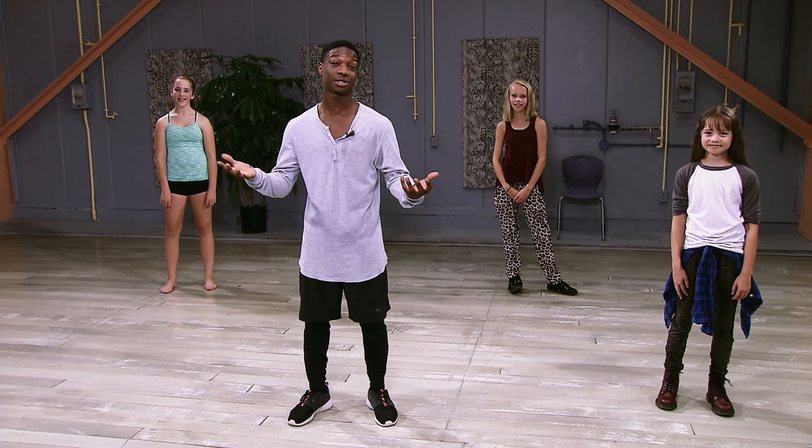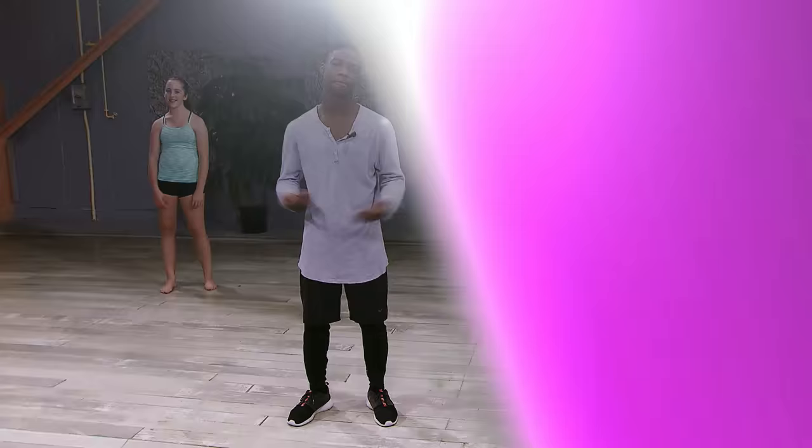Hey guys, it's Lamar, and it's dance camp time. A lot of the cast members maybe might have taught you some dances from the show, but I'm going to teach you guys some original choreography.